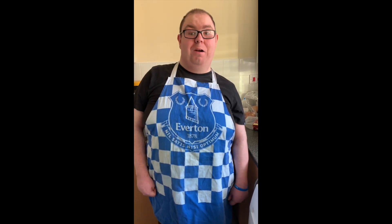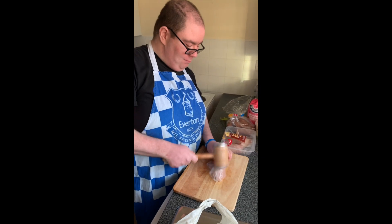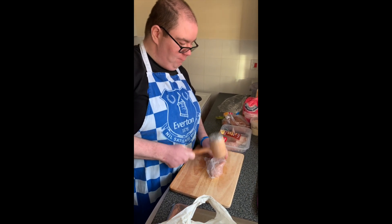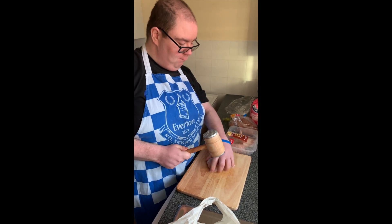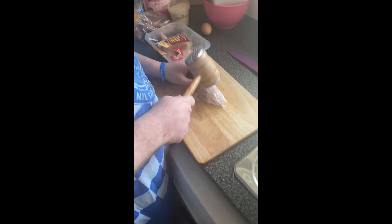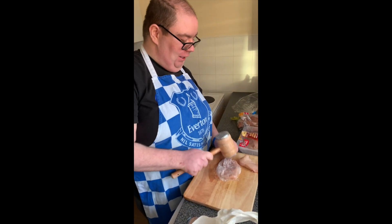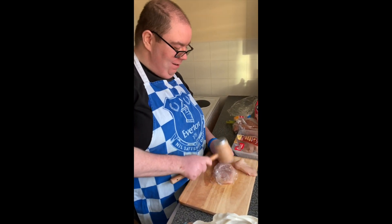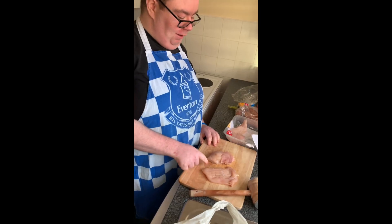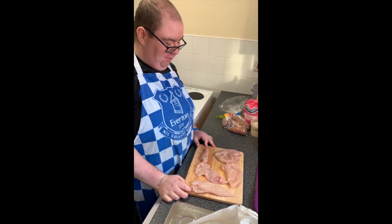First I'm going to get the chicken prepped and ready. We'll put the chicken in the food bag and then batter it out. This is a good way to get your aggression out. You can see the difference — you need to have it flat like this one. Just a nice flat chicken breast.